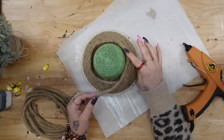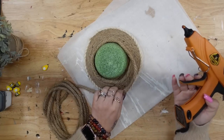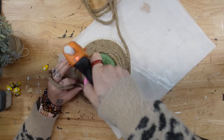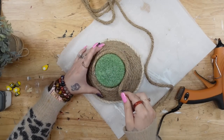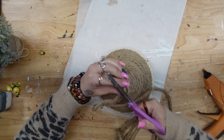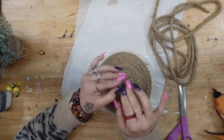This only took me about two and a quarter rolls of nautical rope, which I felt was not too bad at all. Once you get to the top, you just measure how much more you need, cut it off, and glue that down. The end piece I tucked down as best as possible so you wouldn't be able to see it.